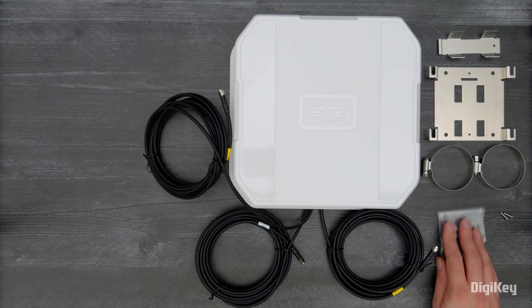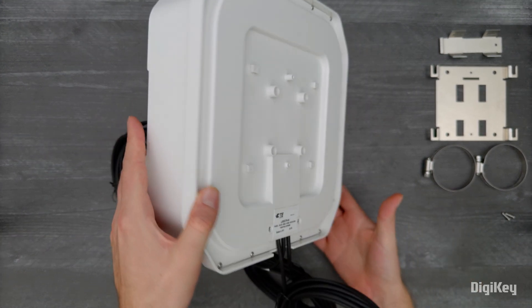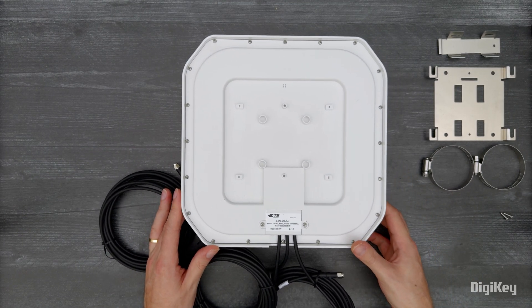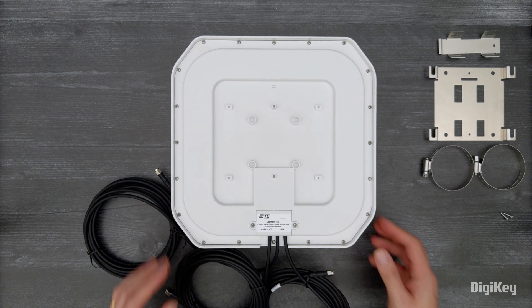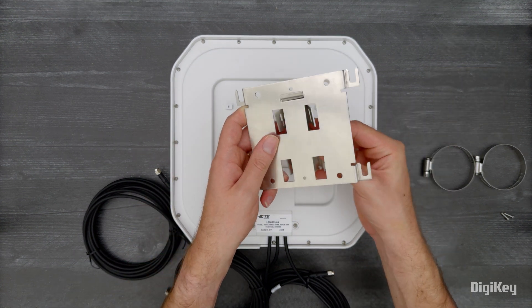Using the supplied mounting hardware, the antenna can be either pole or wall mounted. Here we'll demonstrate the pole mounting capability of the RP20 Pro antennas for providing flexible failover support or primary 5G coverage in commercial, industrial, and remote applications.